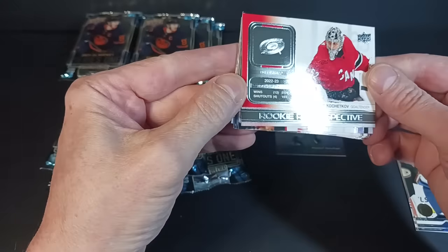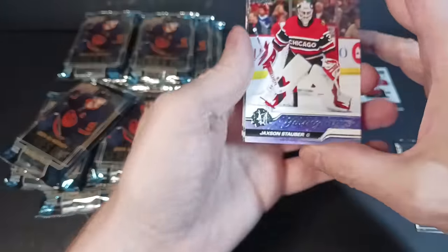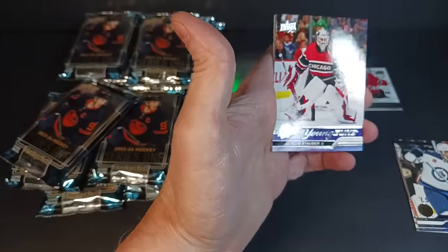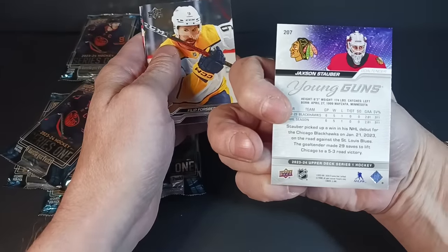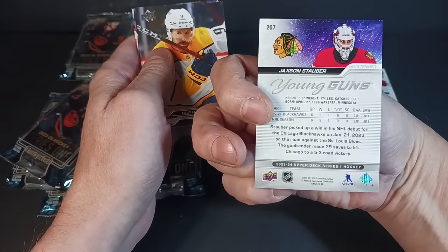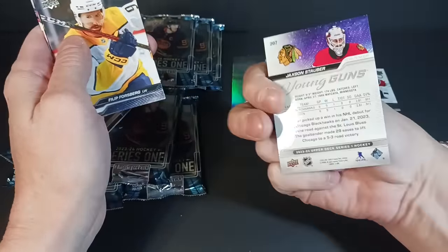Second insert is Rookie Retrospective — forgot about those, they're still in the checklist subsets. Peter Kachikov. First Young Gun: Jackson Stauber, son of Rob. Chicago goalie of the future, maybe. And there's my reasoning for a petition to Upper Deck — Young Guns is a stupid name for a cool goalie rookie card. Change the name; make them 'Young Ones' or something. A goalie is not a gun.